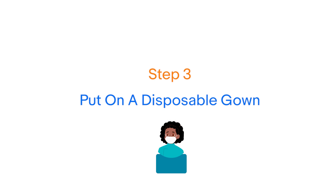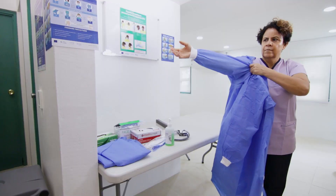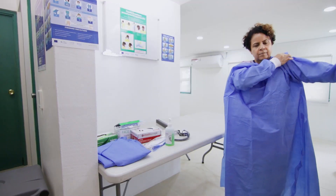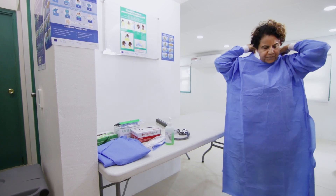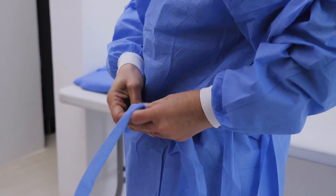Step 3: Put on your gown. Check that the equipment is intact and not damaged. Ensure your gown does not touch any surfaces such as the floors or walls. Tie the gown around the back of the neck and waist.